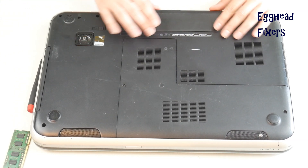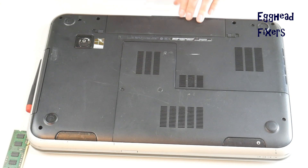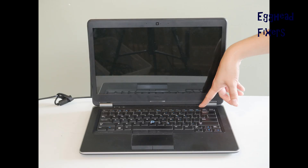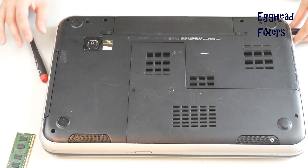Now put the battery back in and plug your computer back in. Try turning it on. If it still doesn't display, that's okay — we're going to try it again.